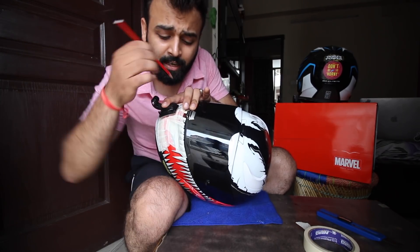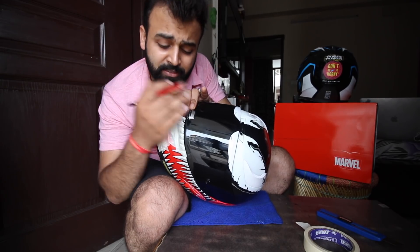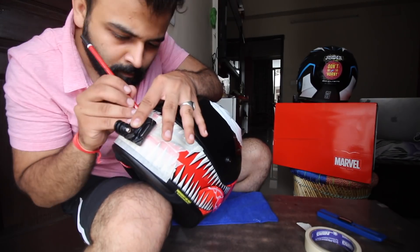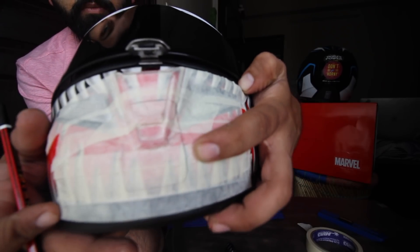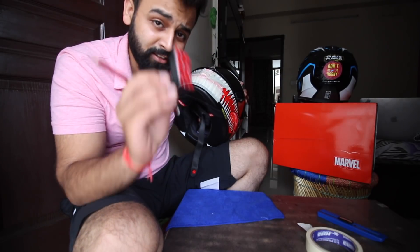Make the outline of the mount with a pencil, just to be very sure. When you paste it in the final step, you will paste it in the exact same place. I am using these pencil lines as a guide so I have a rough idea of where to place my mount.